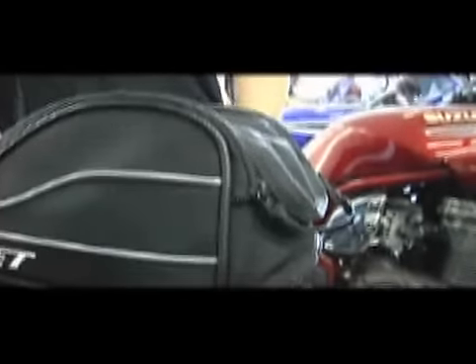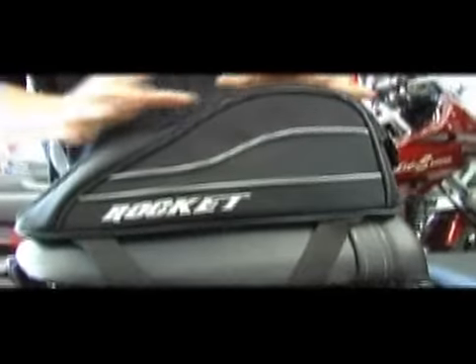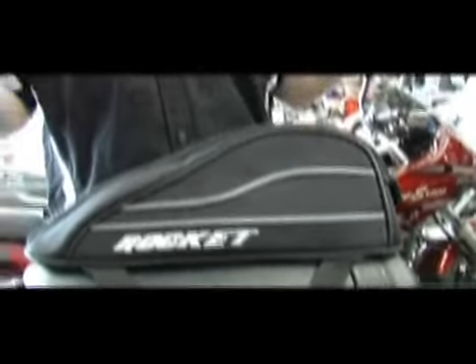To close the bag up, simply tack the velcro flap down on the front, pull the twin zipper shut, and there you have it. The Manta tail bag is available in solid black as you see here, a black and blue version, and a black and red version. The Joe Rocket Manta tail bag — new for 2009.